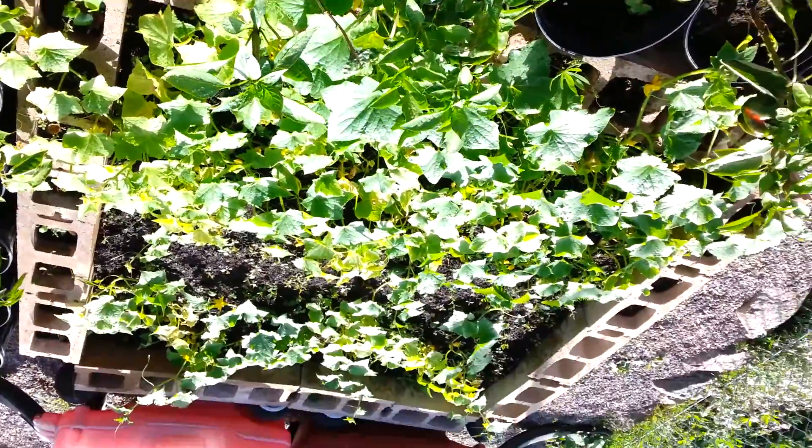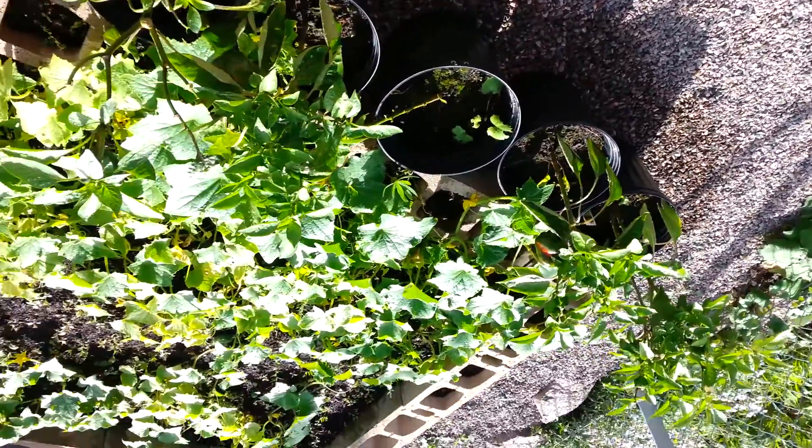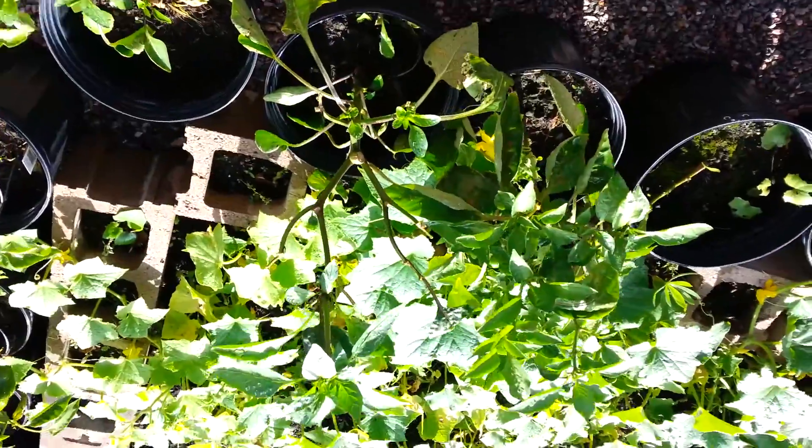Next year I'm going to plant them a little further away from the cucumber vine. That's a pepper patch — they're going to take all my peppers hostage. That's pretty cool though, they're holding this plant up.